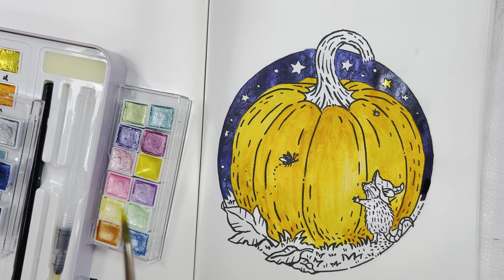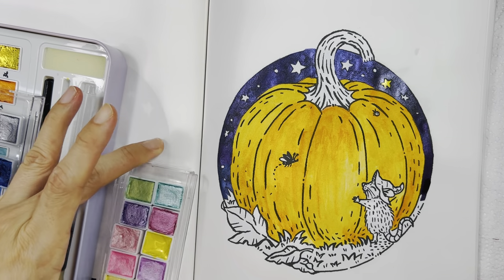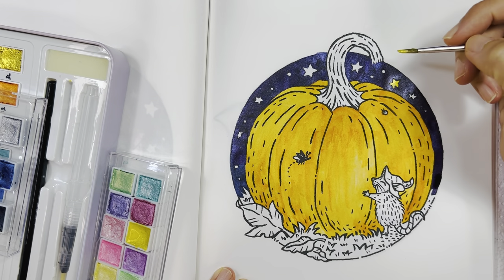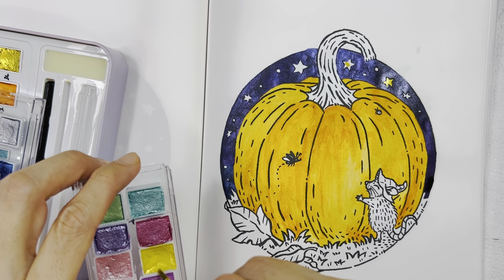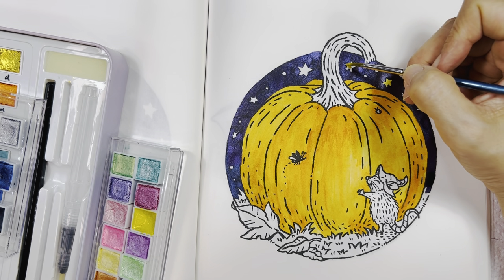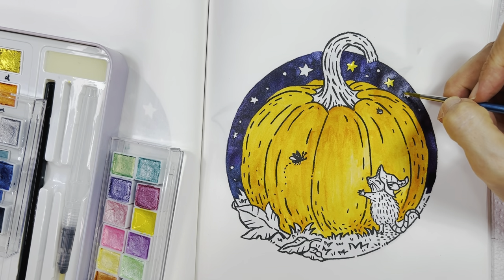I'm going to continue coloring this star. Next question: do you have any autumn traditions? Not really. In the UK it's like Bonfire Night, but other than that, no — we're both working and there's no specific holiday time to do much.